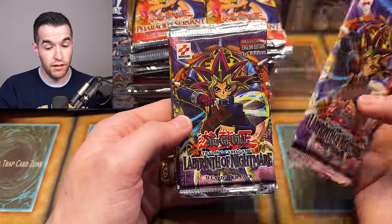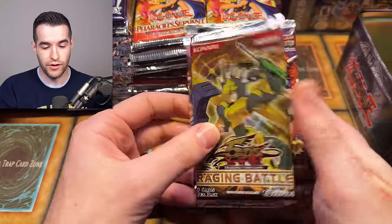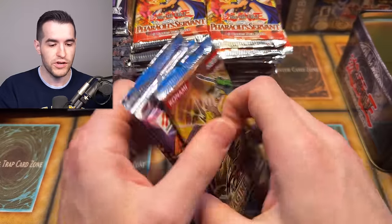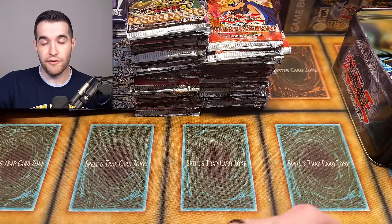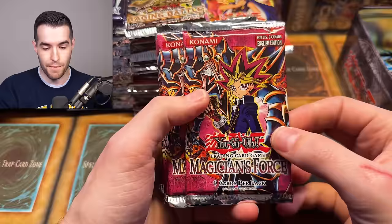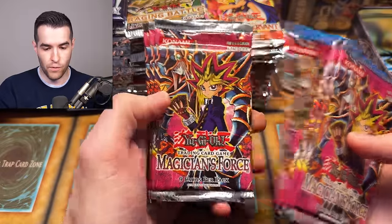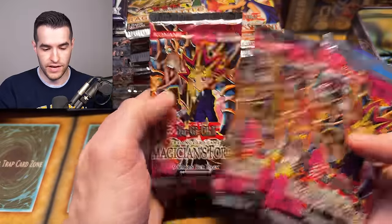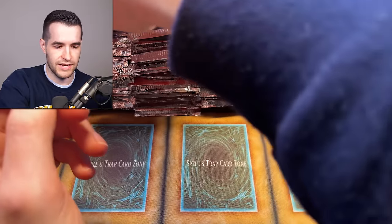We have First Edition LON — three of those. That's nice. And then a First Edition Raging Battle — good stuff you can pull out of there. I haven't seen a lot of First Edition in this opening yet, so that's really cool. Then we have some non-first editions but some nice ones — Magician's Force, eight packs. Always good to see that because the DMG is, you know, ridiculous.